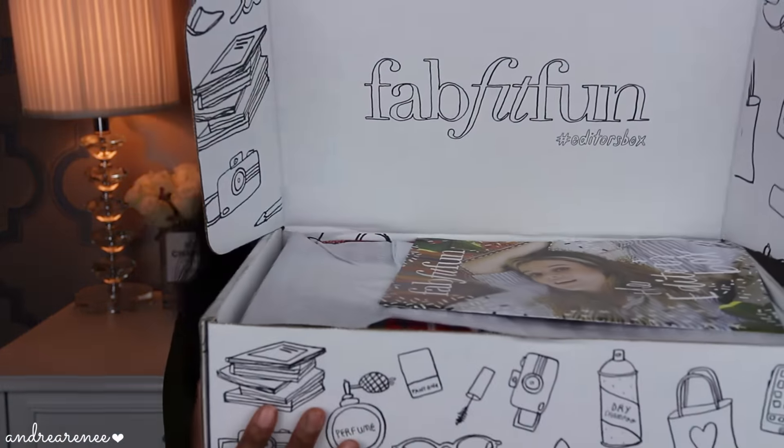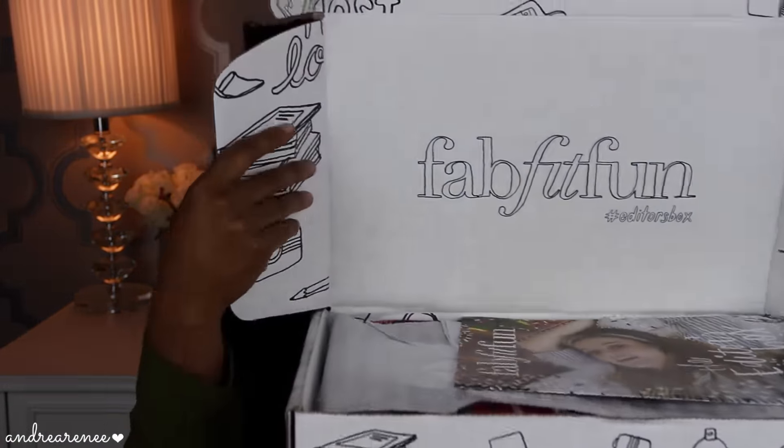I don't want to spend so much time on this intro, so let's go ahead and jump right in to see what I have in this box. This is what the box looks like as soon as you open it up. It just has FabFitFun on the inside and then right here is where all the good stuff is. I see there's a little magazine — it says FabFitFun, the editor's box. So this is the editor's box if you are wondering. I'll probably go through that later.